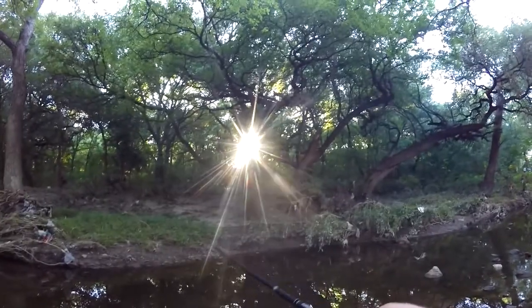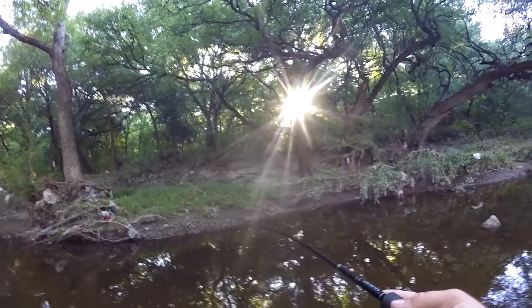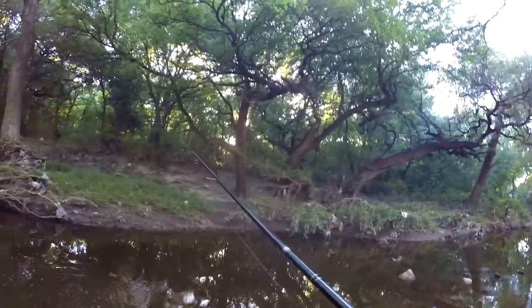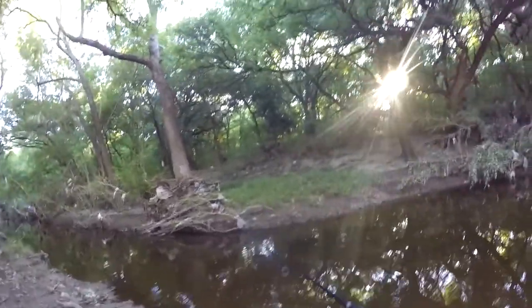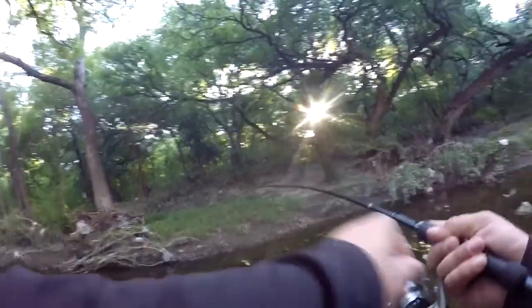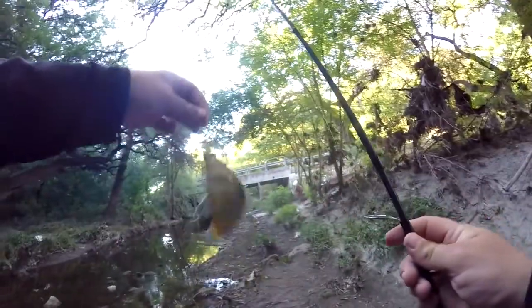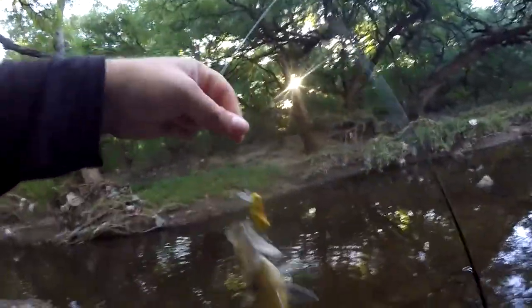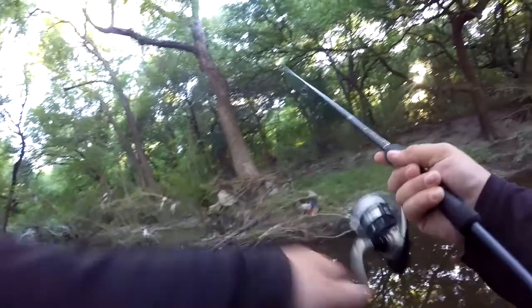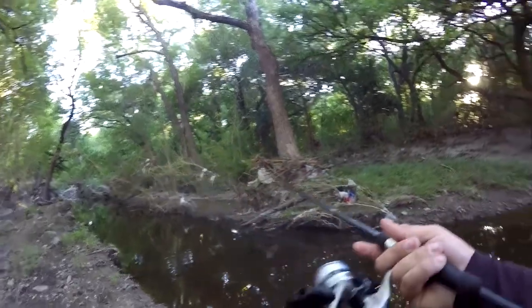Tried to miss the hook set again, got him that time. This might be a bass — nope, slipped off. I think it was a sunfish, or a big sunfish or a small bass. That blew up on it hard. I think it might be foul hooked — nope, that was a good one. Took it that time but didn't get the hooks. These treble hooks are just too small.